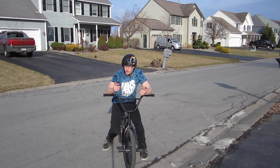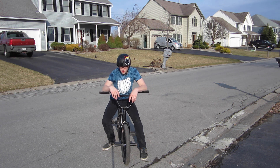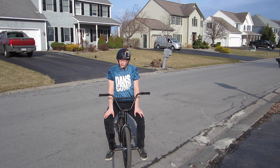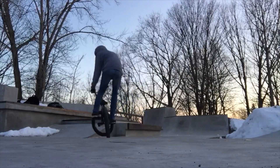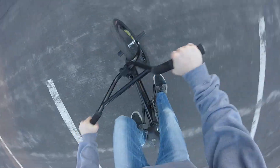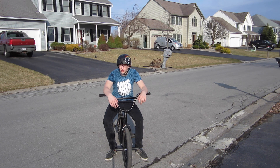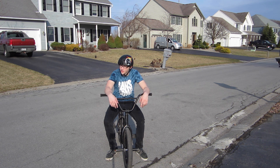You guys are watching this how-to 180. Hopefully you guys learned 180s and got them dialed in from this video. Once you guys learn 180s, you can start to do them down stair sets, ledges, out of grinds — anything like that. It's even good with combination tricks. Who doesn't want to do a 180? It's good with bar spins, good with tail whips.